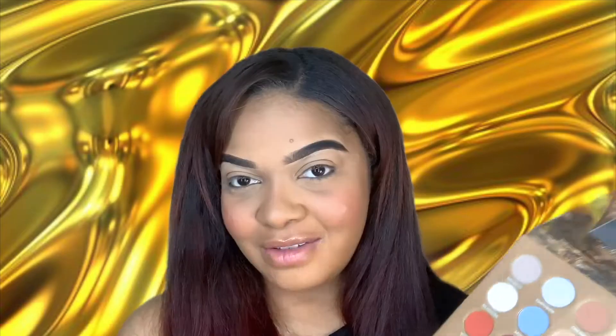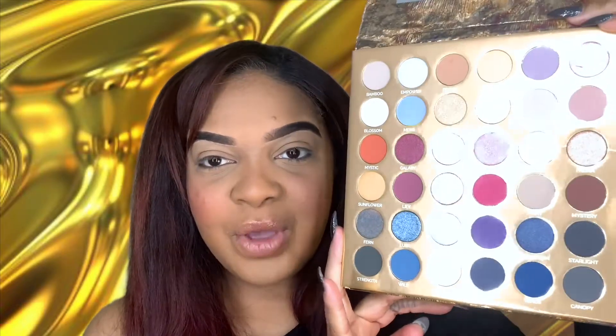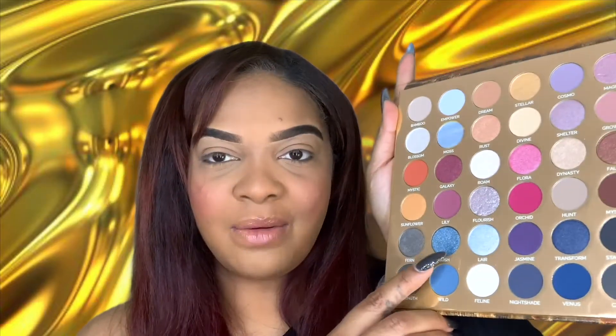After looking at the swatches, I think we are definitely going to use the blues down here. I really like this shade Lush — that one is beautiful. So I'm thinking we're going to use the color Venus, and Strength for sure, and Mystery. From our new brush set we are going to take a blend brush.